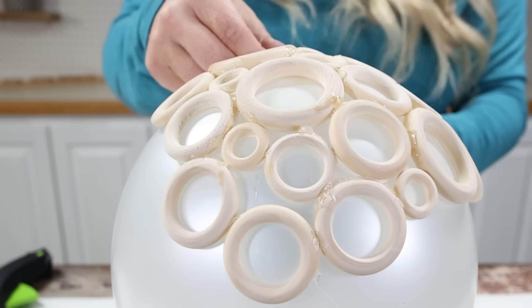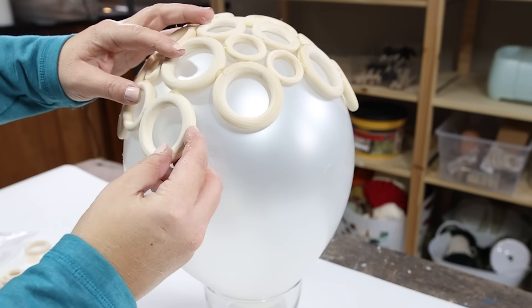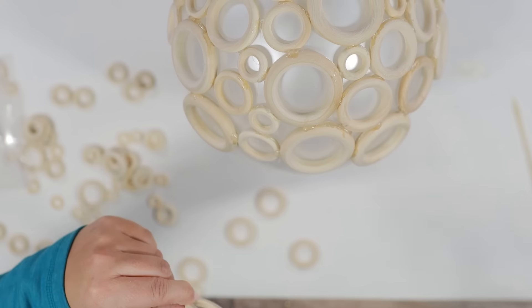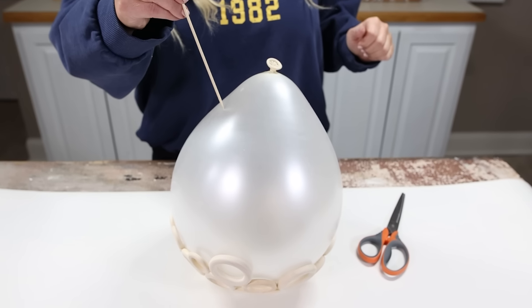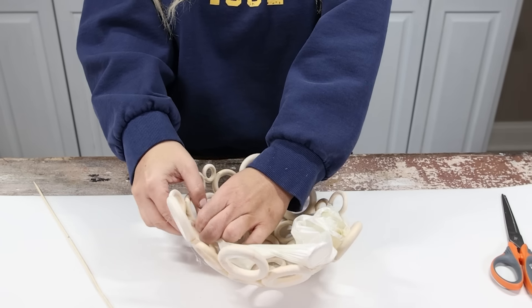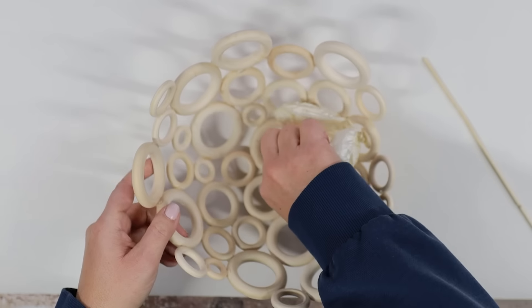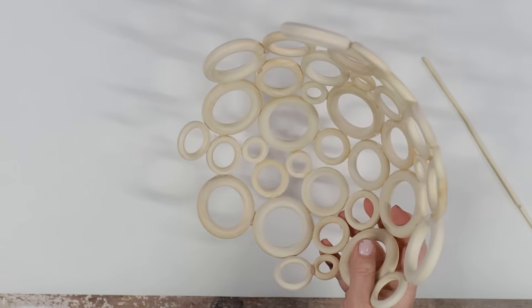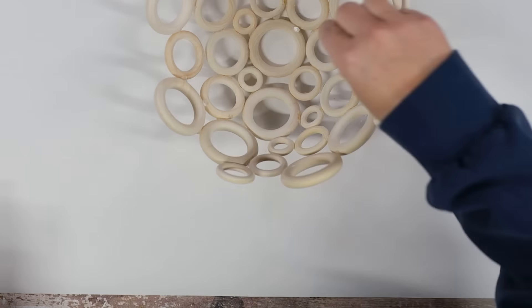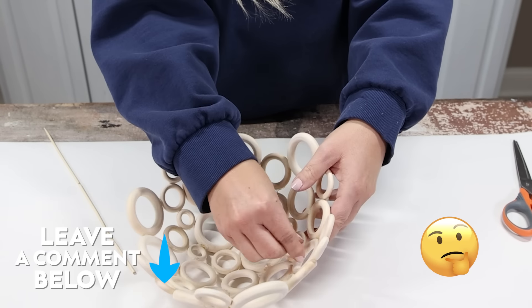I added the rings on and tried to make them as level as possible, though I knew this bowl wasn't going to be perfect because I was using all different kinds of rings. Once I got them all on, I let this sit overnight, and then the next day once it was all set, I came back and popped the balloon — which was kind of fun — then pulled it off and tried to get any excess glue off. I went back and forth on whether I should paint it or not. You could probably see more of the glue since I didn't paint it, but I really liked the look of the wood rings. You'll have to let me know what you think of this sculptural bowl.